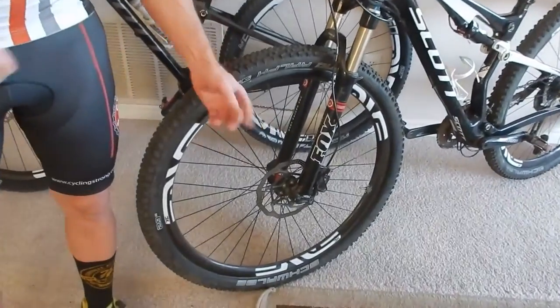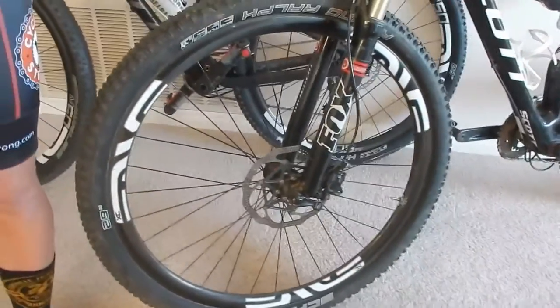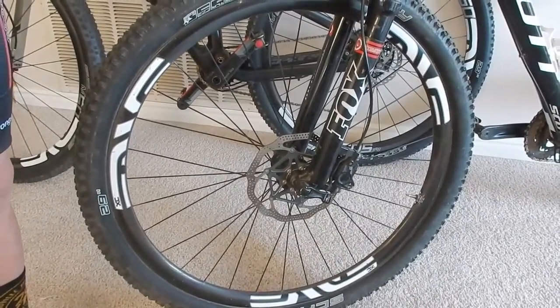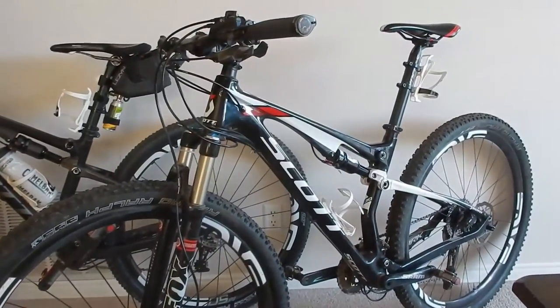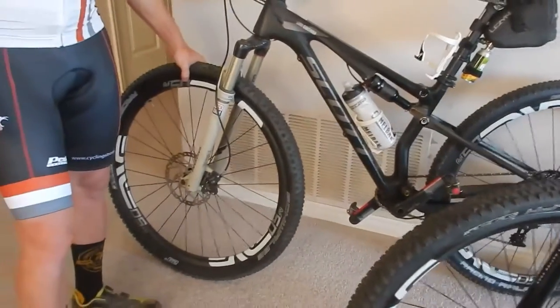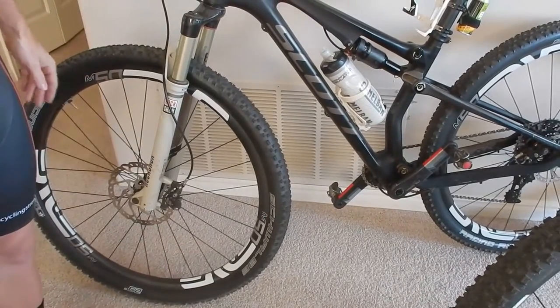DT Swiss does a great job on their hubs — you can change them to put them on different bikes. So I bought the new inserts for the DT Swiss and switched these wheels over to my son Kobe's bike. He's going to ride these. And then I bought the new M50s, which is Envy's new wheel, to try those out and see what the difference between the two wheel sets really is.